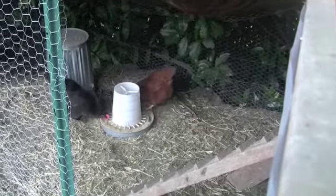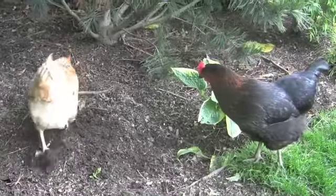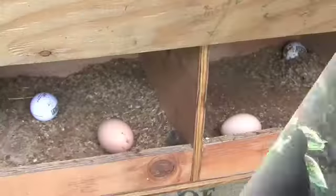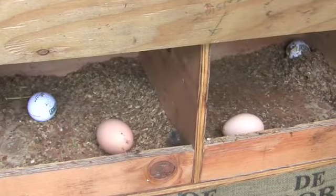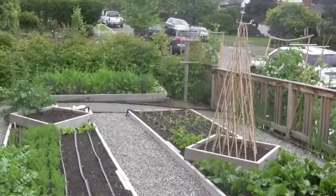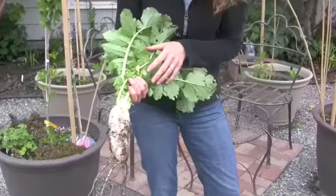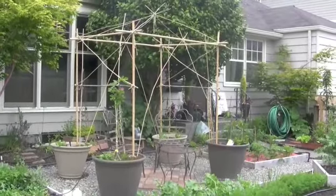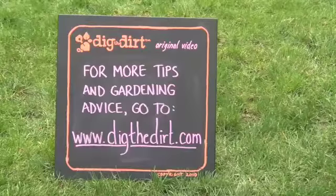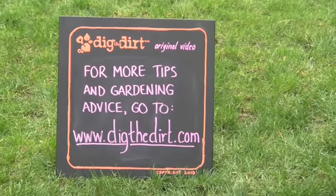Annette also has chickens in her backyard — three chickens housed up in a coop. She uses them for the eggs and to get rid of pill bugs around her garden. A great little tip she gave us was to put golf balls where they lay their eggs so that they know where to lay them. Thanks so much to Annette for showing us her amazing vegetable garden in Seattle. To see more of her garden, go to SustainableEats.com, which is a blog that she runs. If you'd like to give your own video garden tour, please contact us at DigTheDirt.com — we'd love to see it!